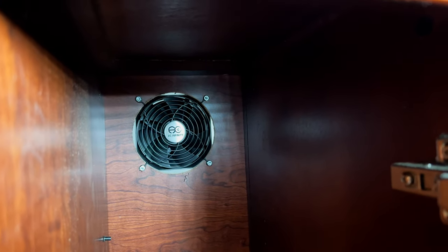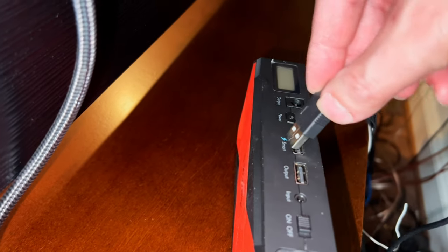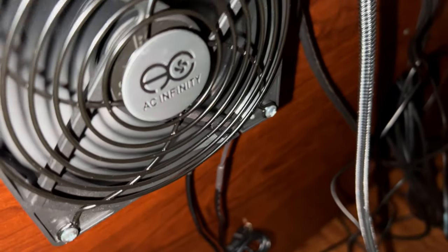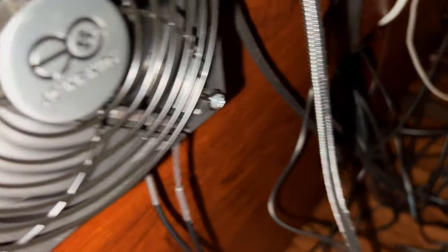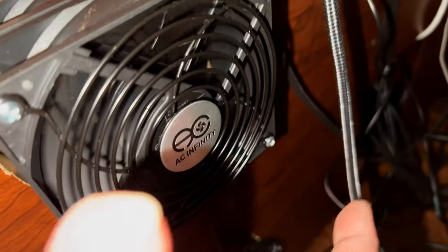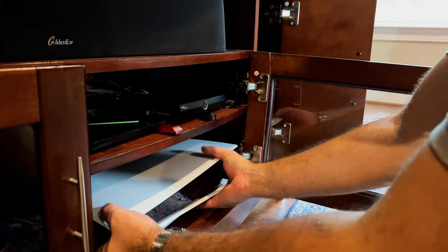Then you can just plug the fans into the PS5. I plugged the fans into a battery bank to test them out — and they're working. On high, that is a solid amount of air coming out. That should definitely keep the PS5 nice and cool.